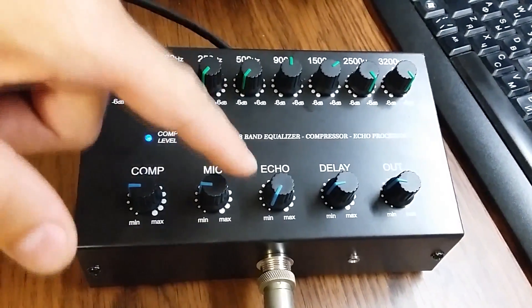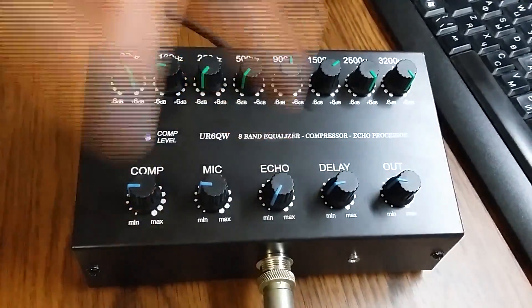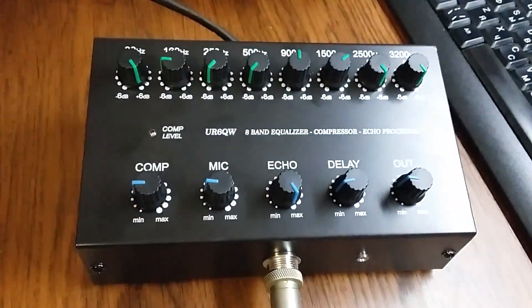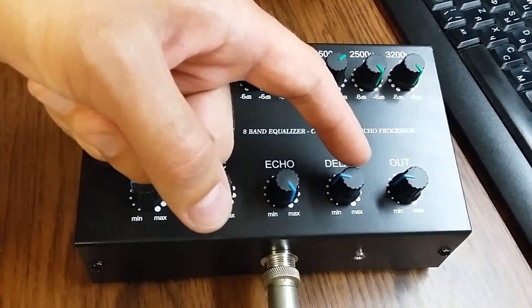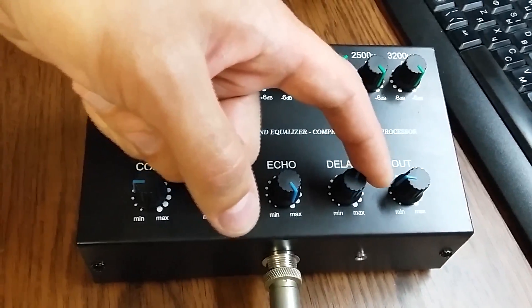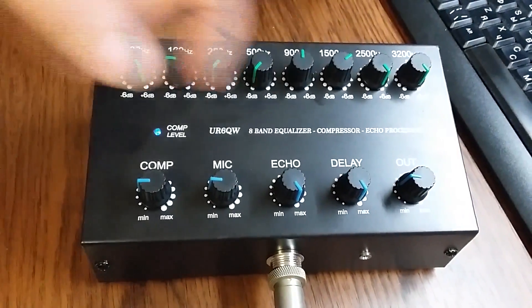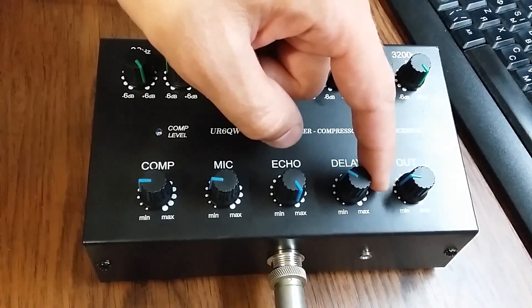This is the level, level, level — and this is the delay time for the echo. Maximum delay — counting: one, one, one, one, one, one, one, one, one, one, one... demonstrating the full echo delay at maximum setting.